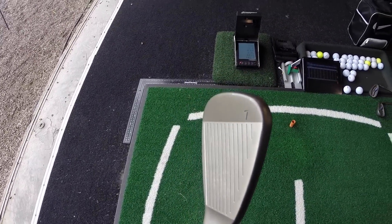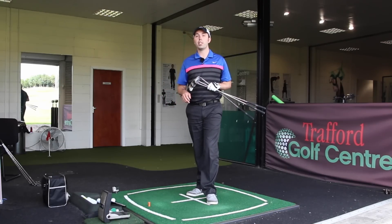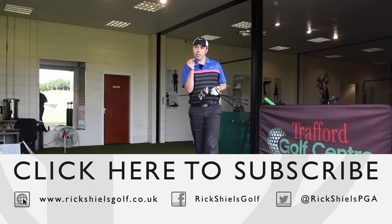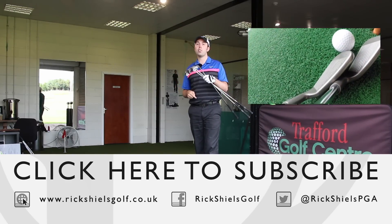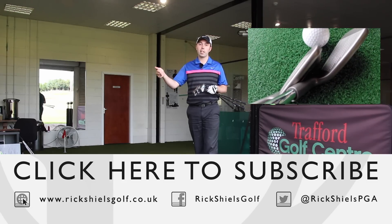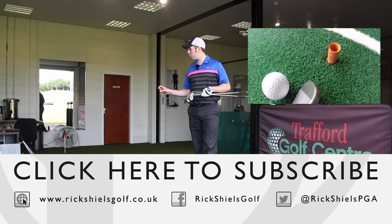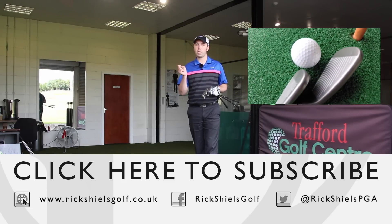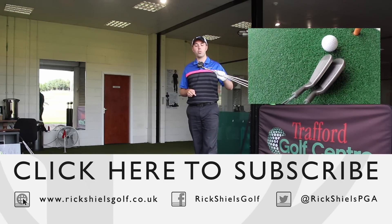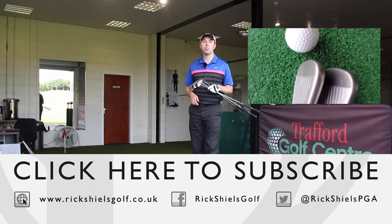I'll put all the numbers up on screen for you so you can have a look through those. Check out my channel by subscribing and clicking the link below, and check out in the window here my head-to-head between the G30 irons and the G25 irons — we'll see how much of a difference there is and whether the G25 is still an awesome club. That was my test and review of the new Ping G30 irons in the 5, 7, and 9 iron. Thanks for watching — we'll see you all soon.